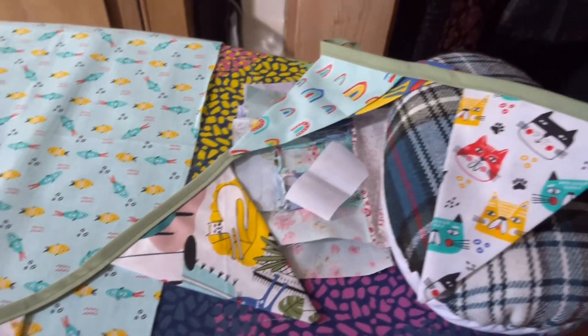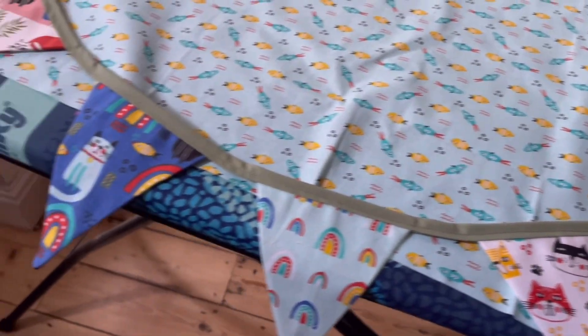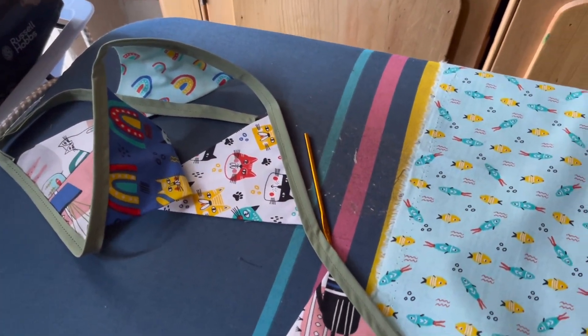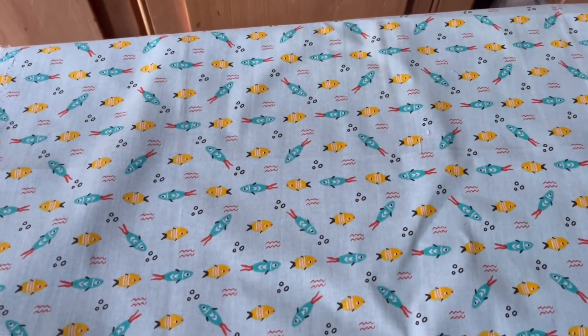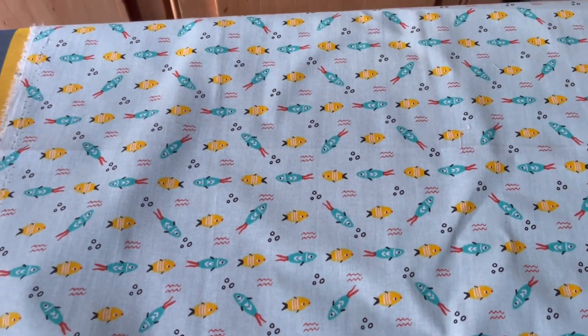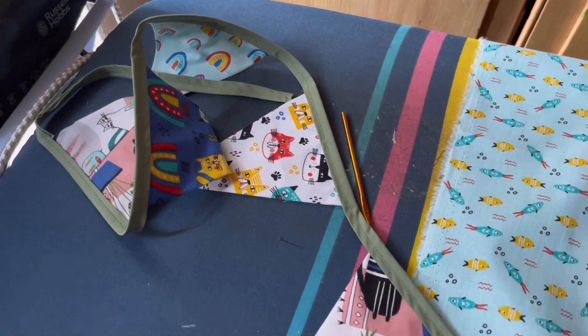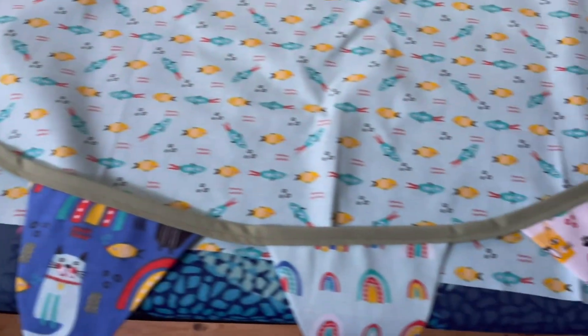So here we go — one row of bunting made. This fabric was part of a fat quarters pack, but I didn't really think it fitted, so I didn't use it in the pack. But yeah, it's cute. I like it.